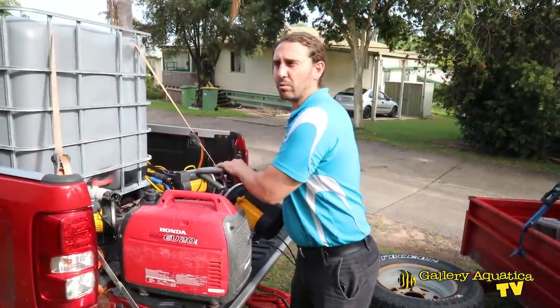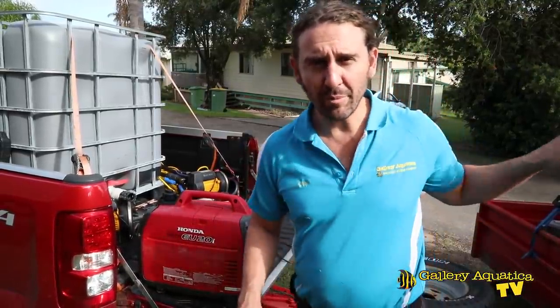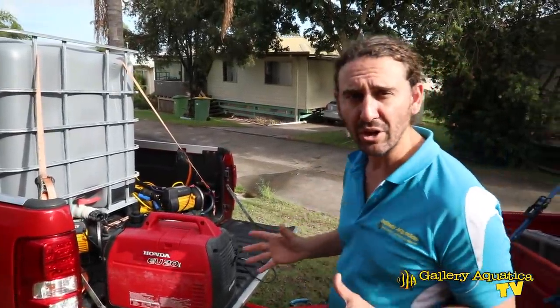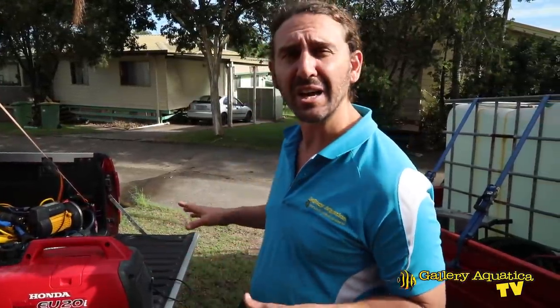It's not the fastest way to collect water but it's a very clean and very easy way. So we filled up the IBCs and we've got all this water ready to go. It's beautiful and clean and when you see this tank you'll understand why we need such a large amount of water to do this water change.